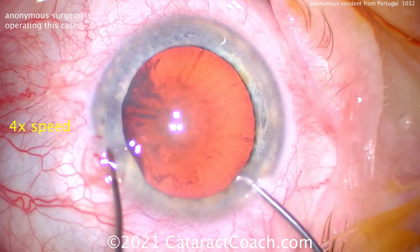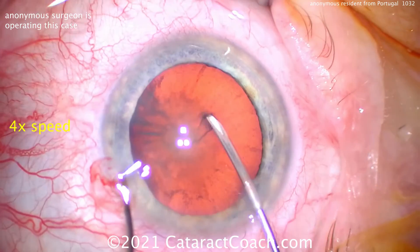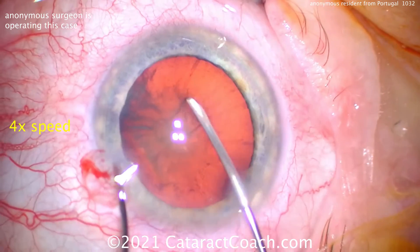That incision is way too short, way too fast — not good architecture. You have got to do a better incision.